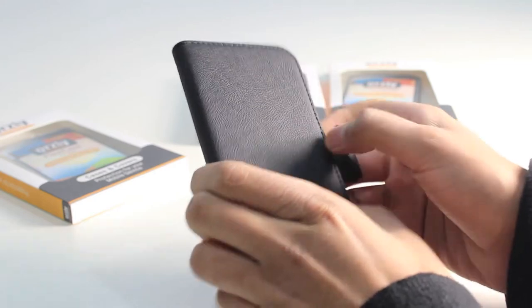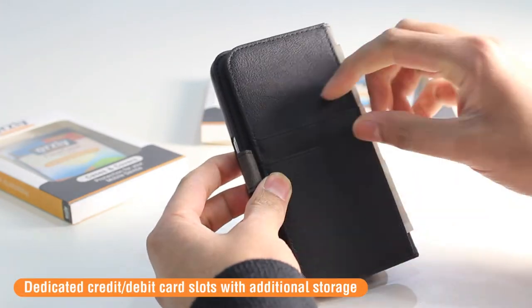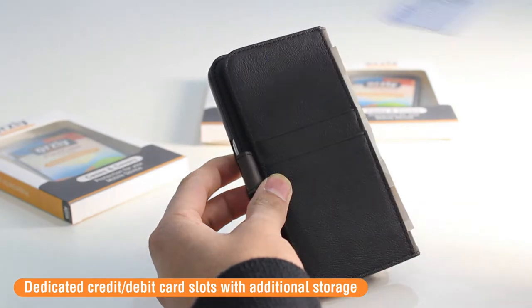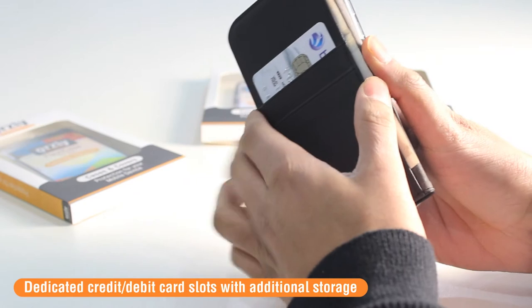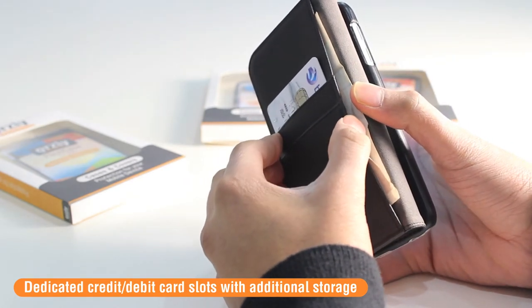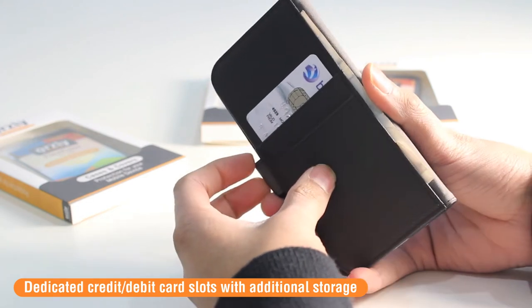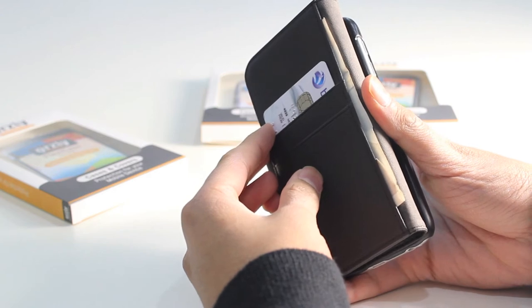On the inside cover of the case, you may have noticed there are dedicated slots for credit, debit, or ID cards. There are two slots for credit cards — you can simply slot them in like so. There's also a large pocket for additional banknotes or more credit or ID cards. This is great if you want to keep your phone protected inside of the case while also carrying around the contents of your wallet.